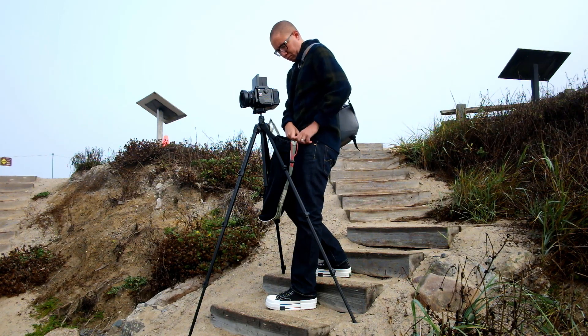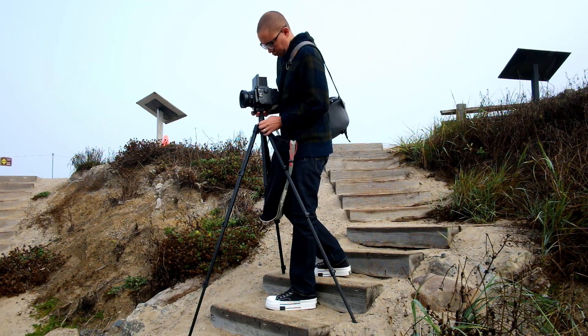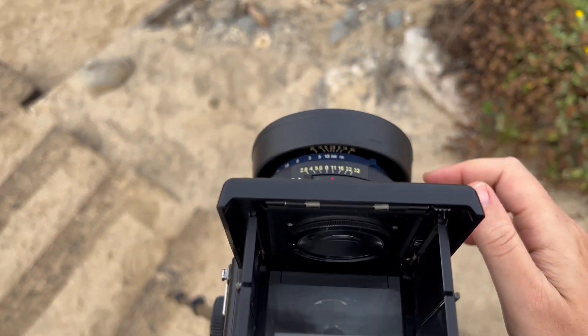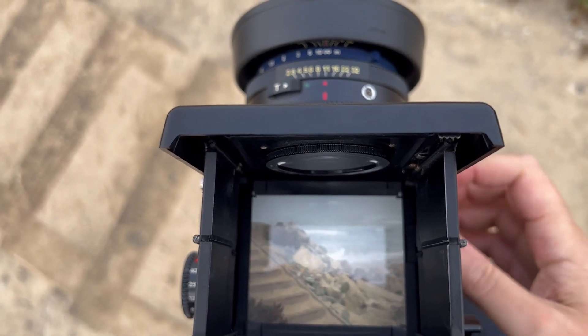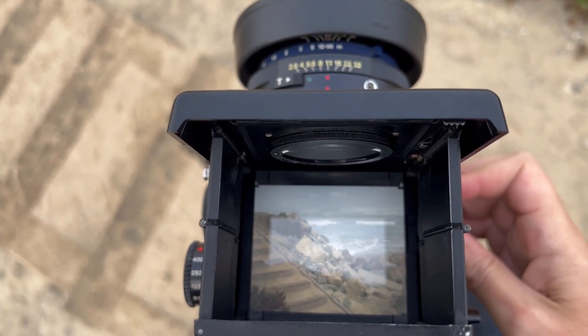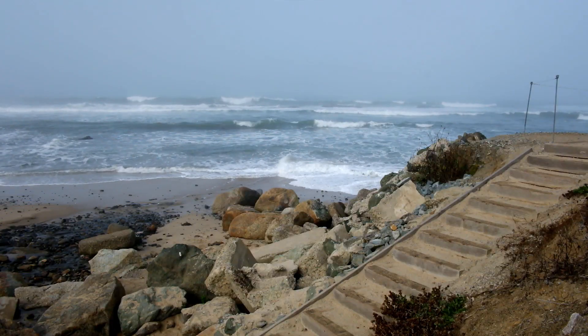I'm going to take the lens cap off and look down into the viewfinder — this is how you compose your image. There's also a little knob on the side of the camera that will bring it into focus. There's a very simple mirror system in this camera, so the image is reversed left to right. This is actually what the real world looks like.